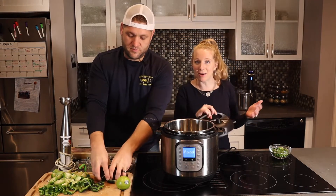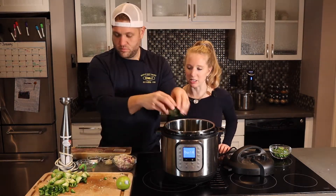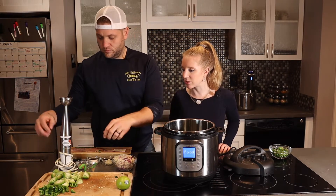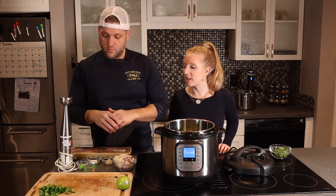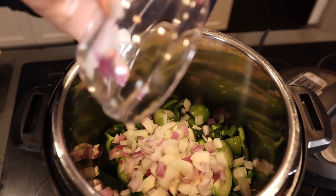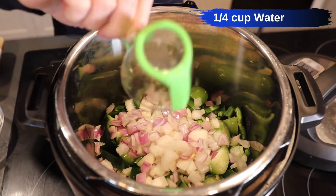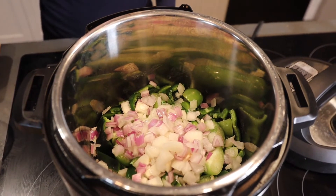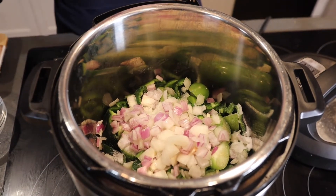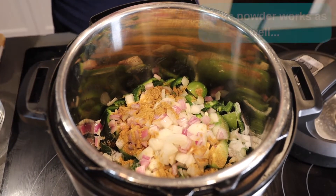You are going to put those in the Instapot. This recipe is low carb and keto. Add the two poblano peppers, the seven tomatillos, the two jalapeños, the onion — I added a little purple onion for color — a quarter cup of water, then sprinkle the one and a half teaspoons of salt, two teaspoons of cumin, and the five cloves of garlic.